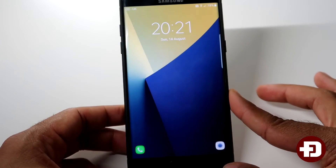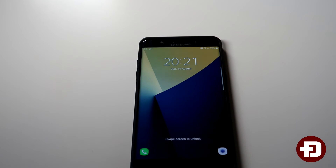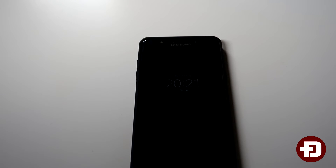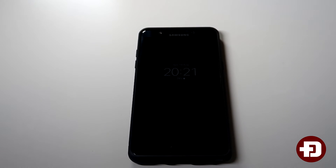Hey everyone, it's The Electronics and I'm coming back again with a new video on the Samsung Galaxy Note 7. On this video and for a few future videos, I'm just going to be showing a few little new features that you can do on the Galaxy Note 7. If you do enjoy these videos, please let me know in the comments down below and I'll be sure to make more of them.